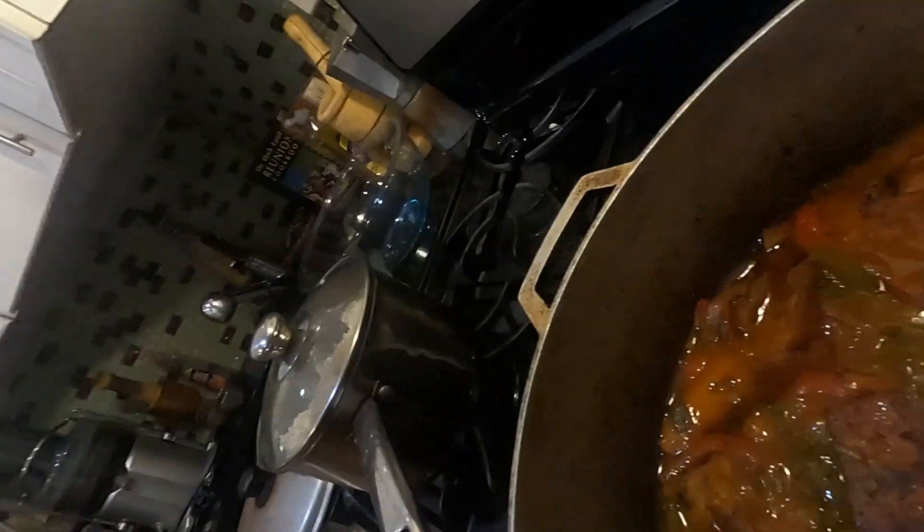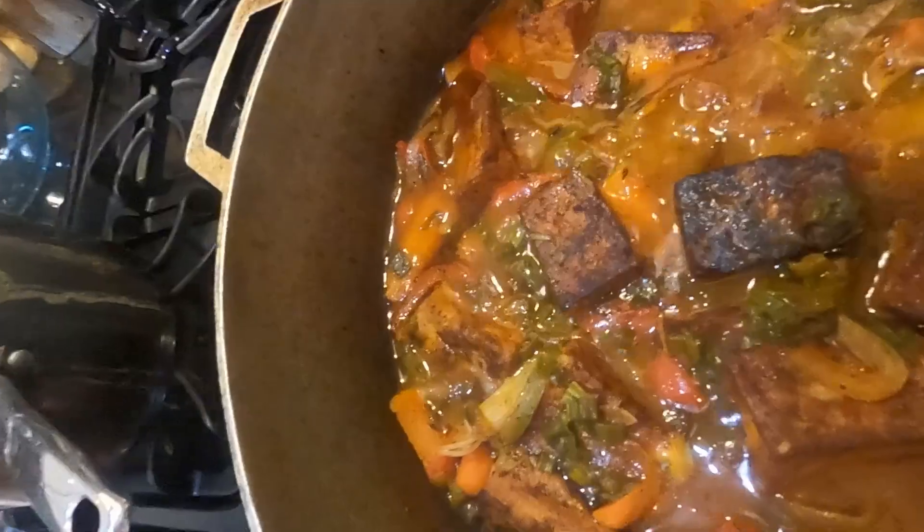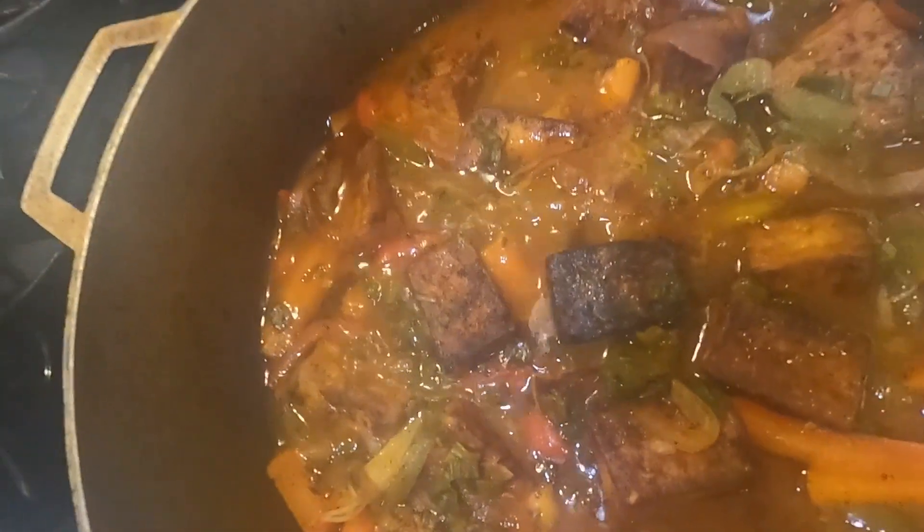Alright guys, I'm back. So I want to show you what the brown stew tofu is looking like. It looks amazing — the sauce is nice and thick. I'm going to turn it over for you guys so y'all can see. As you can see, the sauce is nice and thick. Looks amazing, doesn't it? And I have my brown rice ready to go. So y'all stay tuned for the taste test, the moment of truth. I'll be back guys.